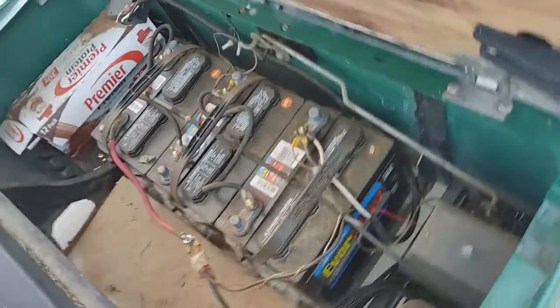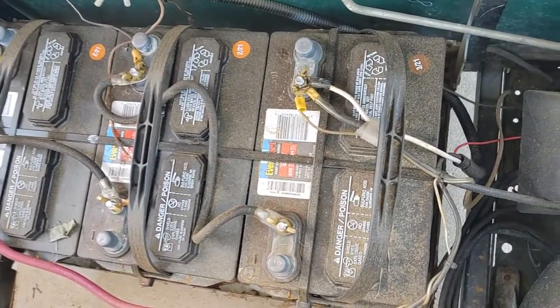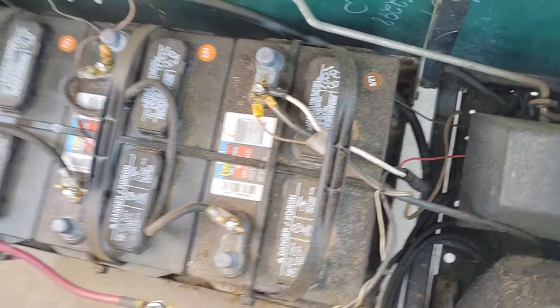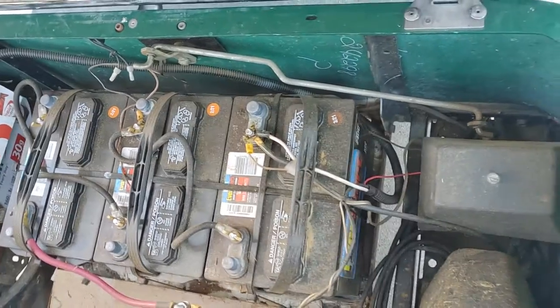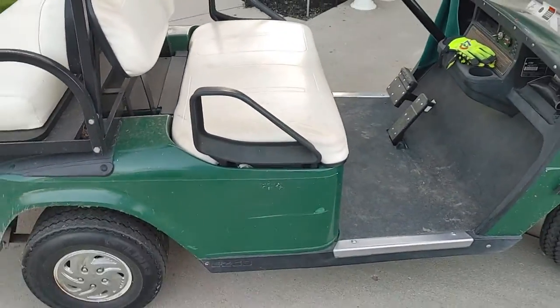It is dirty, but here's what she looks like. There's three Walmart deep cycle batteries — bought them last spring. They're wired up. They're doing good.